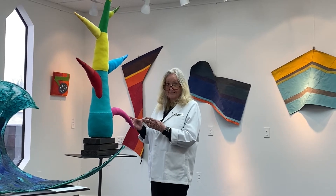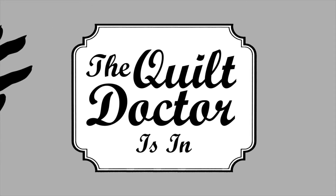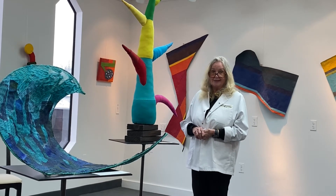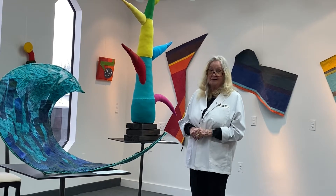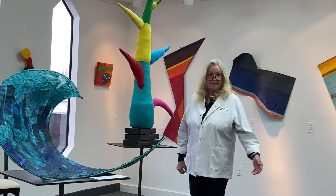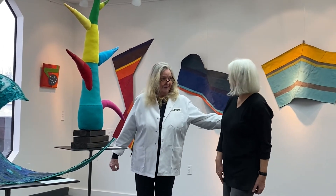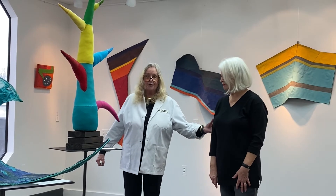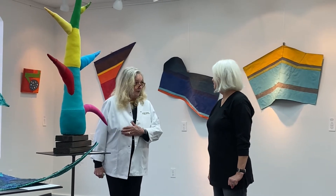Can you believe it? It's sensational! Welcome again to the McLean Textile Gallery, formerly the library, but now it's the gallery. We would like to welcome our newest exhibitor, Anne. Hello, Anne. Hi, Nancy. Anne is the creator of these jewels and gems. I'd like you to talk about it a little bit.